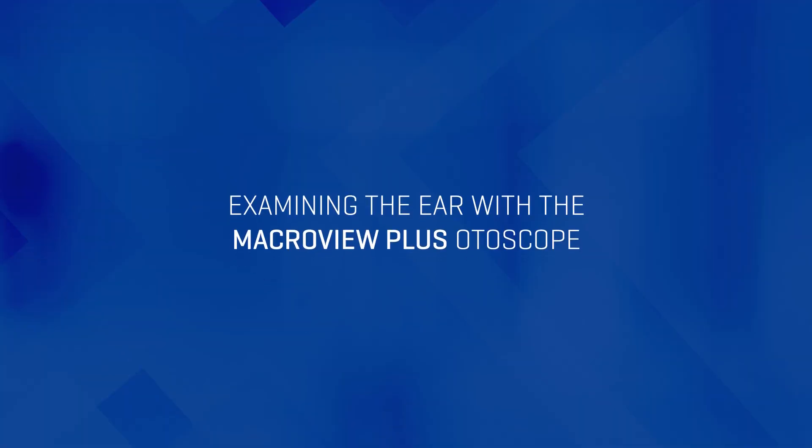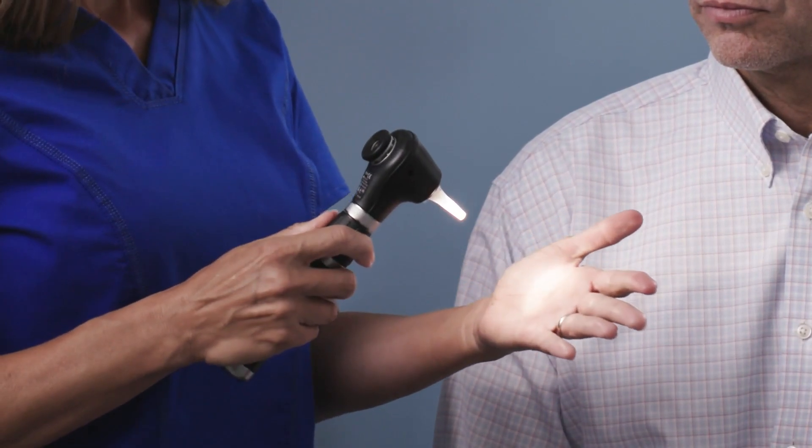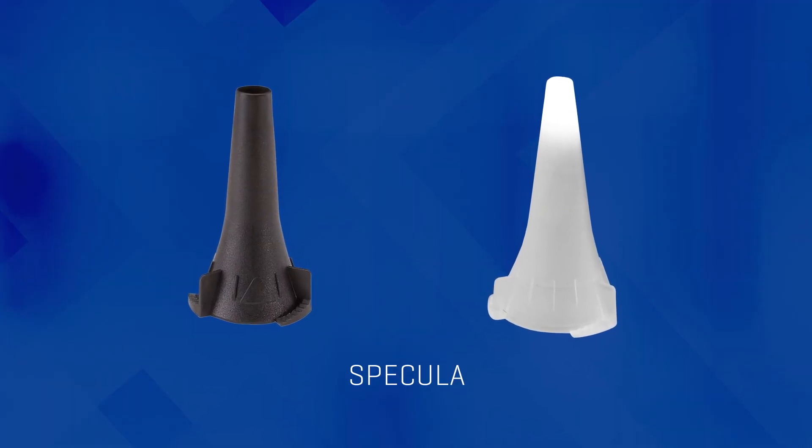Now let's move on to the exam. With any ear exam, you will want the patient to sit down and slightly tilt their head away from you to obtain easier access to their ear. Attach an ear speculum sized to best fit the patient. Disposable specula for the MacroView are available in a variety of sizes.